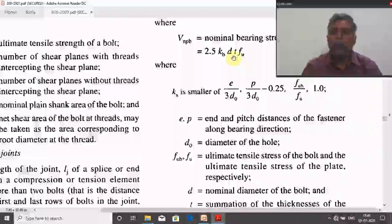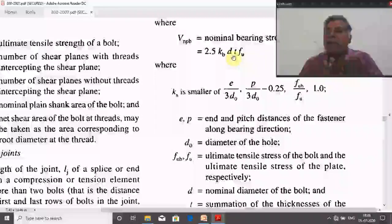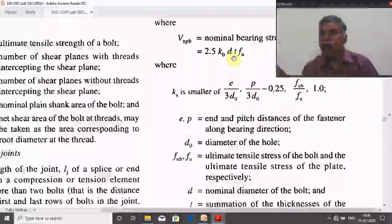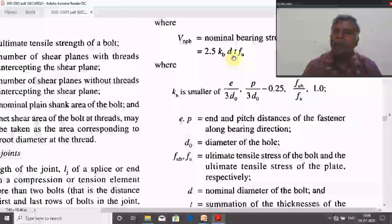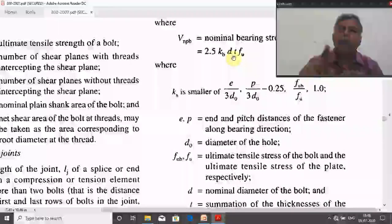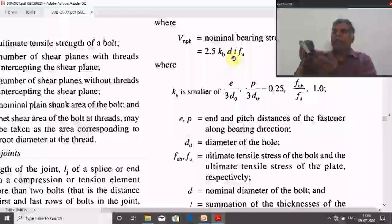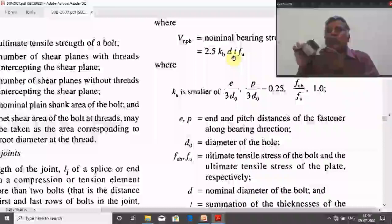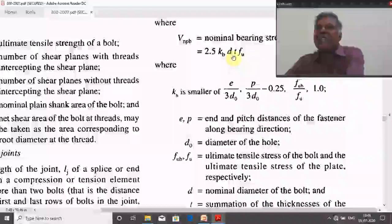For FU in the bearing capacity formula, do not simply use the plate's ultimate tensile strength, because in some cases the plate may be crushed and in others the bolt may be crushed — that is bearing failure. The weakest material will be crushed first. Therefore, in all cases substitute FU as the lesser of the bolt ultimate tensile strength and the plate ultimate tensile strength. For example, using a 4.6 grade bolt (FUB = 400 MPa) with plate FU = 410 MPa: the lesser is 400 MPa, so substitute FU = 400 MPa.